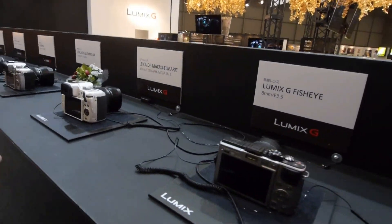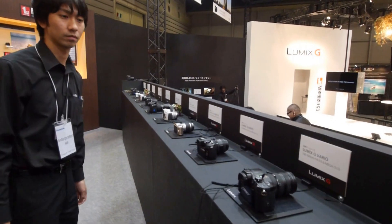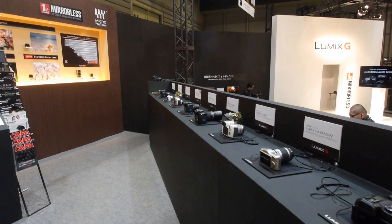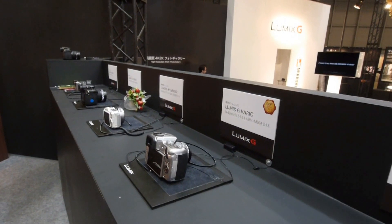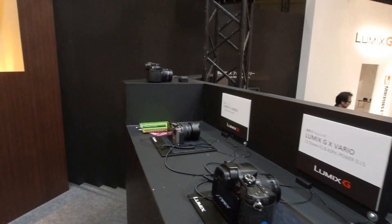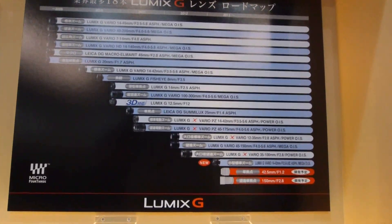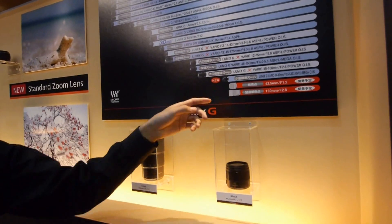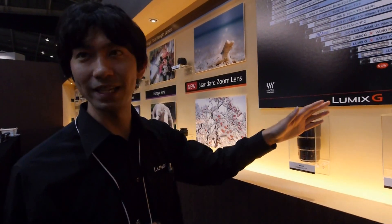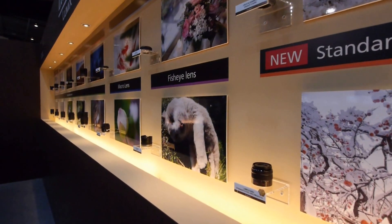You can take pictures from up here and shoot models down below. We have 18 types of lenses available at the moment, and we also announced two additional types of lenses. All the pictures here show how differently you can shoot with each lens.